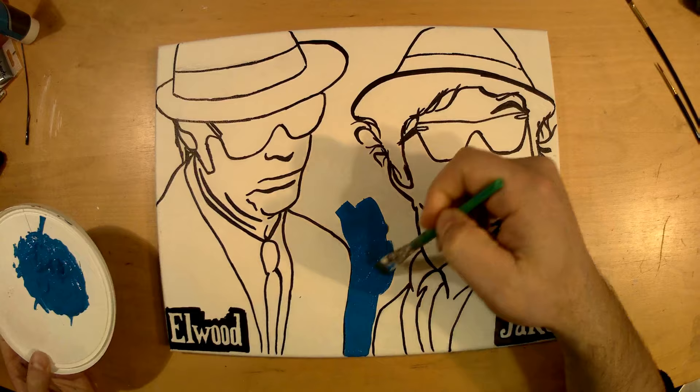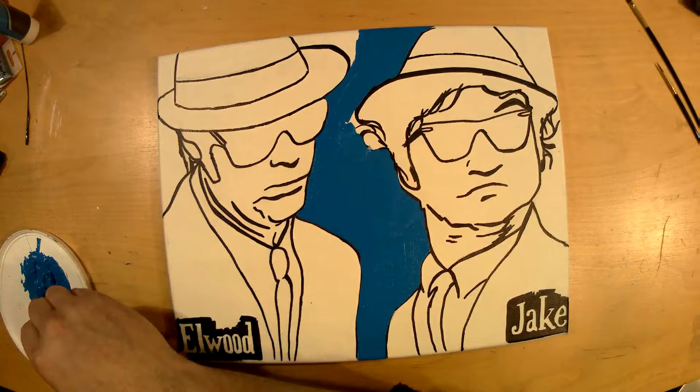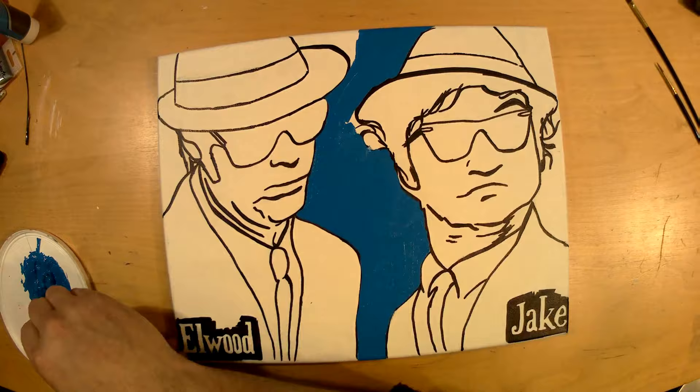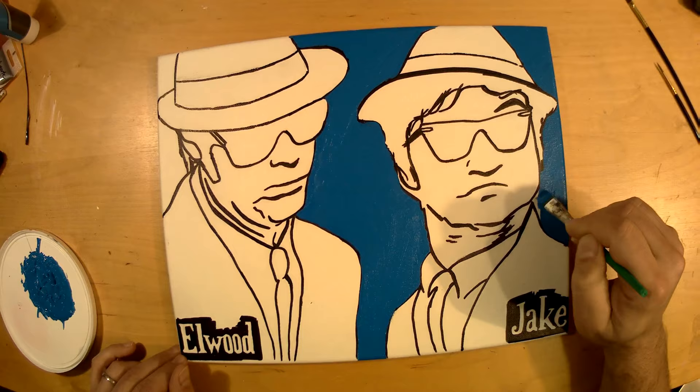And off we go with the painting. What color? Blue, of course — it's called the Blues Brothers after all. That recording is about 12 to 15 times faster than real life, so one second of the video is actually 12 seconds of me. The background's done.